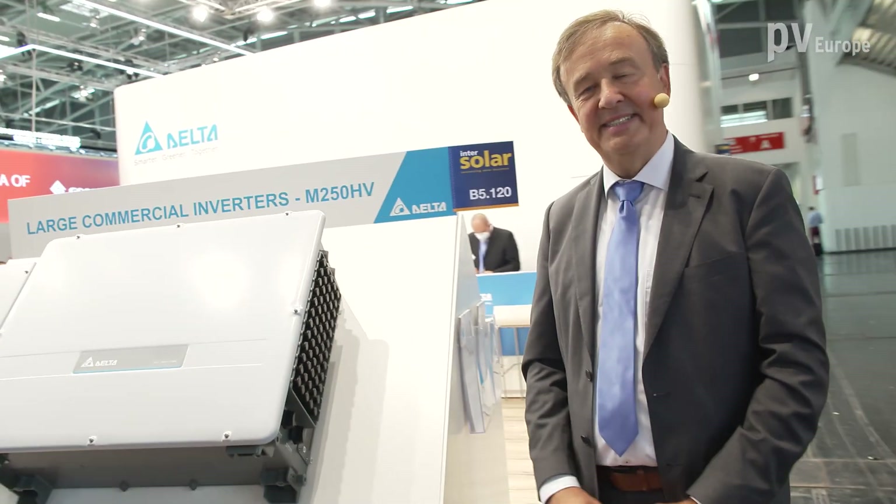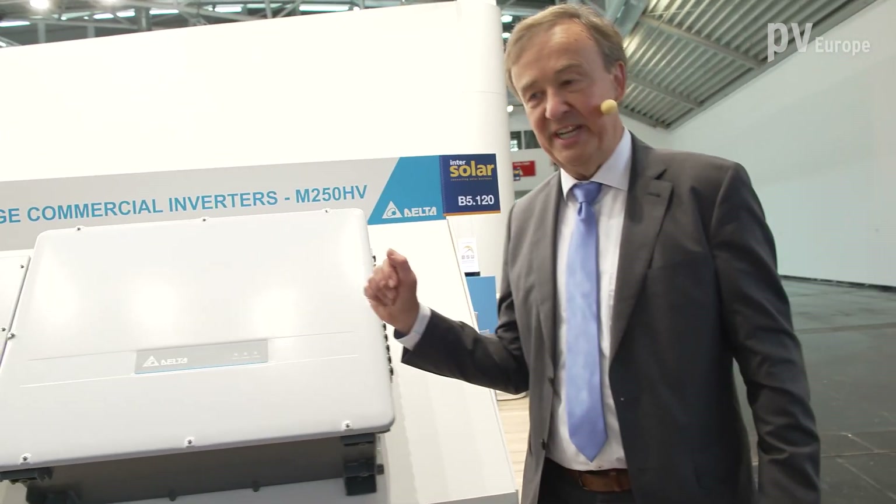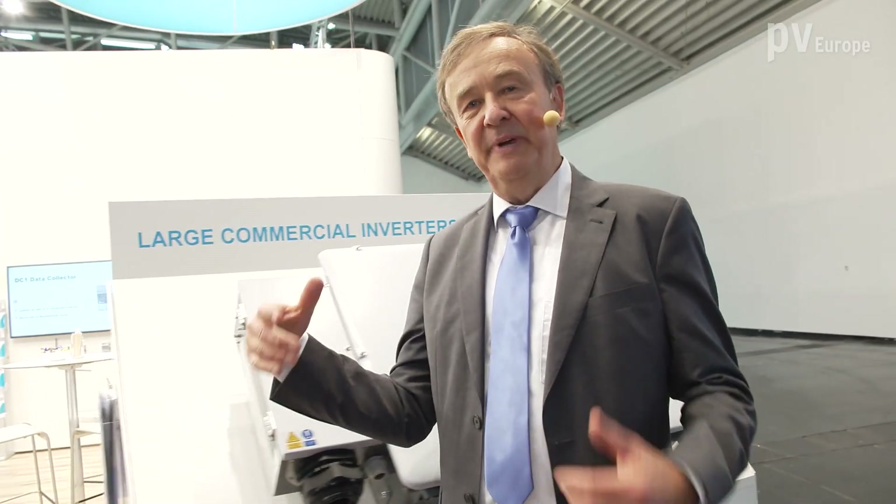Delta has more — you're introducing a new series of string inverters, the Gen2 generation. What's new and what have you improved? Let's go to our Gen2 generation. We call it Gen2 like Generation 2.